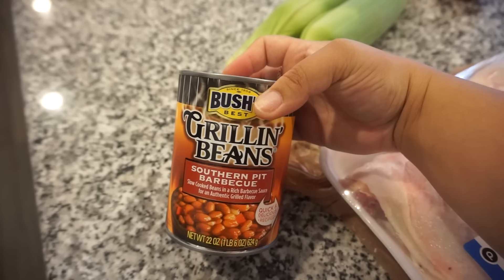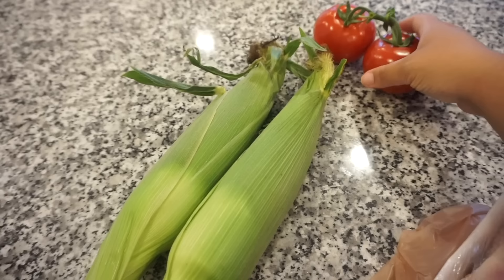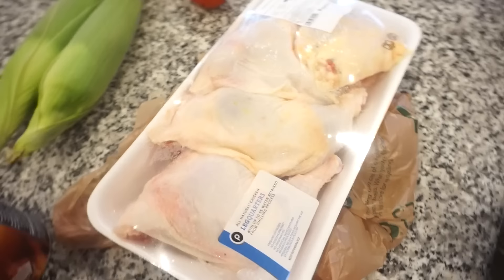To tell you that I am excited for tonight's dinner would be a total understatement — I am ecstatic. This is one of my favorite meals. We are putting some chicken leg quarters on the Big Green Egg barbecue-style, we're going to grill some corn, and have baked beans. These Bush's grilling beans are so good — we've had them one other time and they have a lot of flavor. For the corn I'm going to do a little mixture of butter, mayonnaise, and chili lime seasoning. For Bunky's tomatoes we'll slice off the top, do olive oil, maybe some Italian seasoning and parmesan, and he'll grill those.